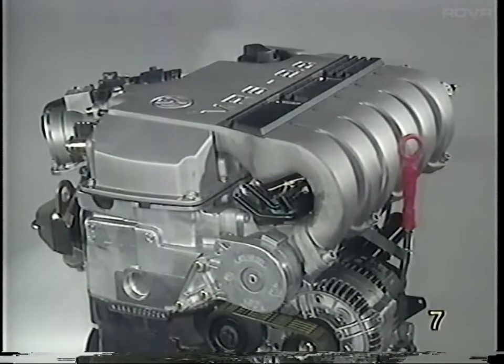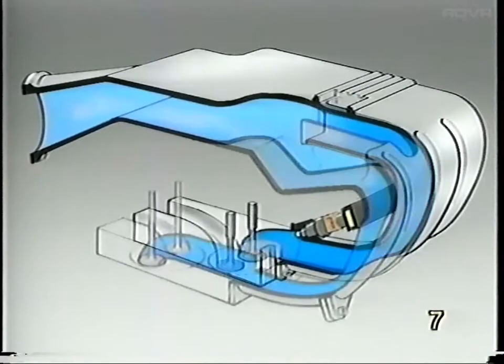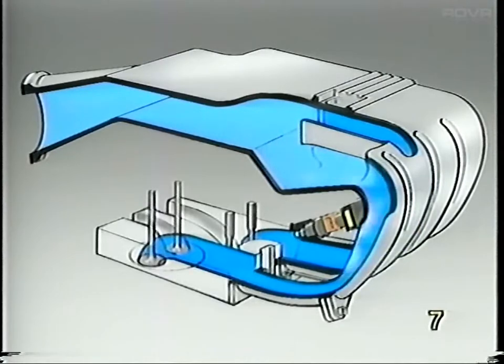Volumetric efficiency must be uniform to attain smooth engine running and optimal power output under all conditions. This requires identical flow conditions in the intake ports of all cylinders. Because of the special VR6 cylinder arrangement with two rows of combustion chambers in the same cylinder head, the intake runners between the two cylinder banks are different lengths. Since the lengths of the intake runners are not equal, it was necessary to compensate with the internal design of the intake manifold.